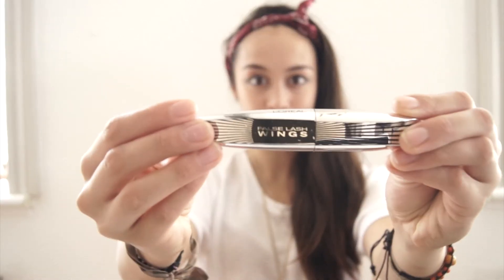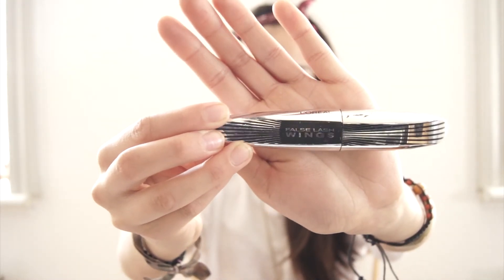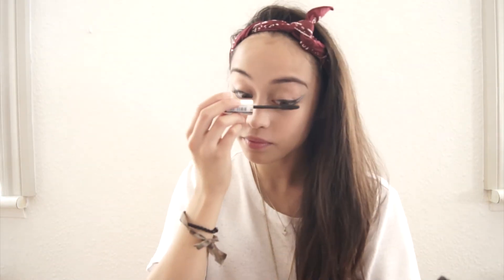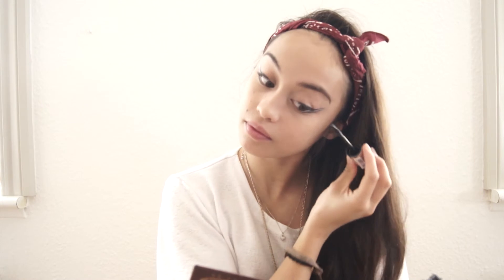Now I'm going to add my mascara. I'm using the Faux Lash Wings mascara from L'Oreal — and that is so hard for me to say, oh my god. I really like this mascara, I honestly think it is my favorite one at the moment. It has these tiny bristles and a bending wand which makes it really easy to apply. I love it, it's awesome.